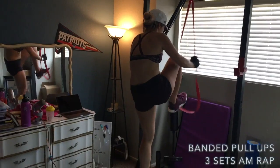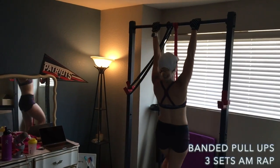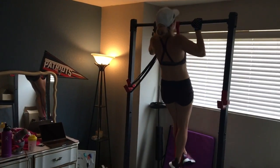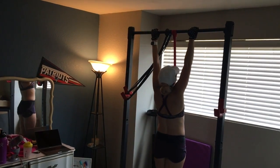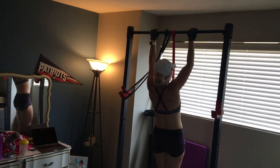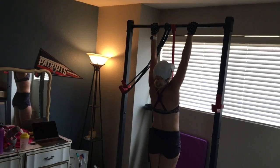Next we're going to do pull-ups. Do whatever type of pull-up fits where you're at right now — unassisted, banded pull-ups, the assisted pull-up machine, or with your toes on a box behind you. Do as many reps as possible, rest for one to two minutes, and repeat for a total of three sets.